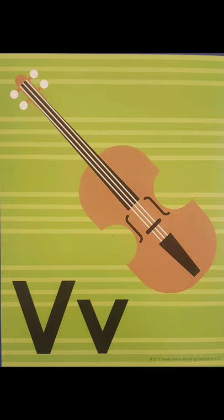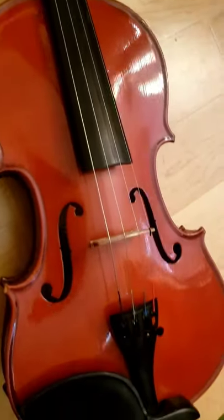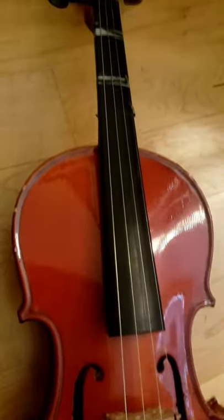Let's look at a violin. This is my violin. Let's see if we can hear the violin. Do you hear that? That is a violin.